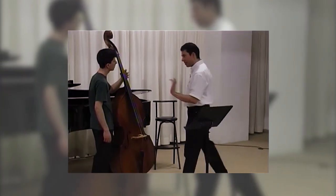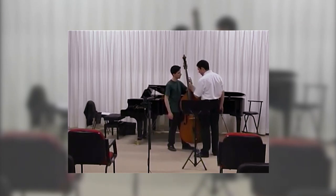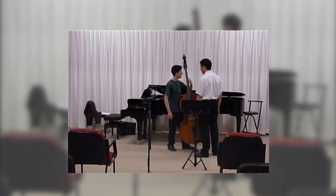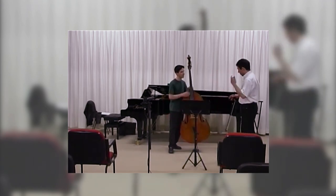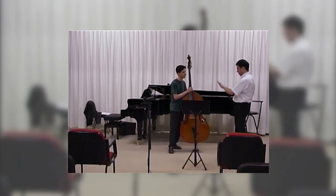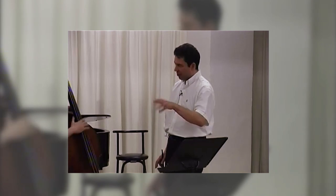And now lesson number three: you stay on one point, you don't do like this. Do it in this tempo. That's it. It's... you have to try. Slowly, take your time — it takes some time. It doesn't happen this week, it takes some weeks.